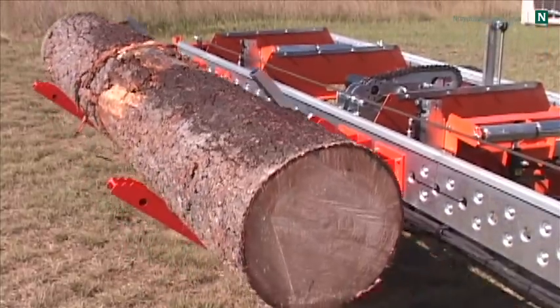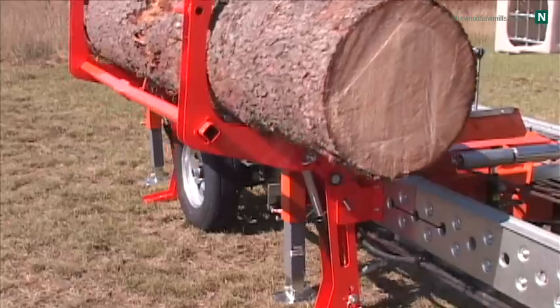The hydraulic log loader enables loading of logs up to 3,500 pounds.